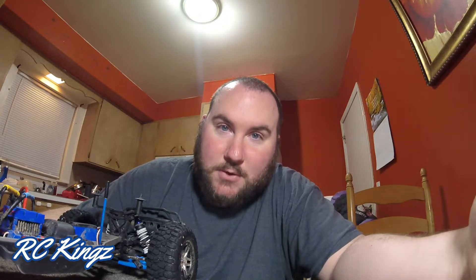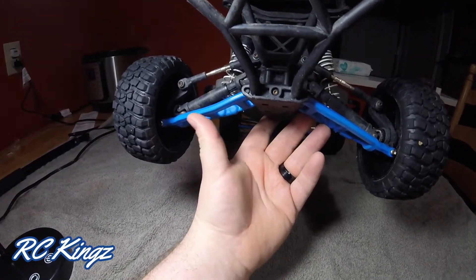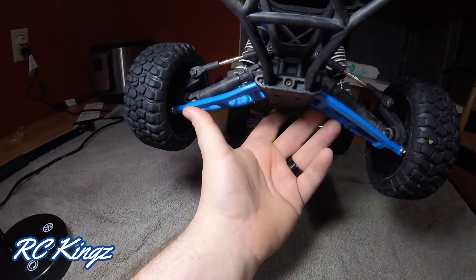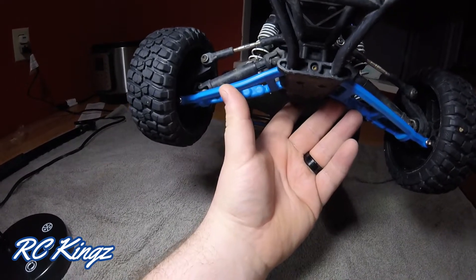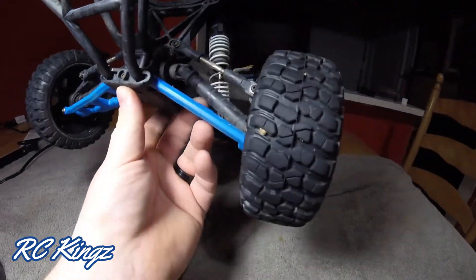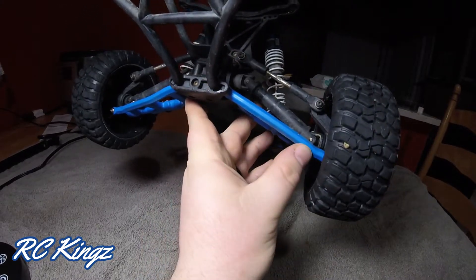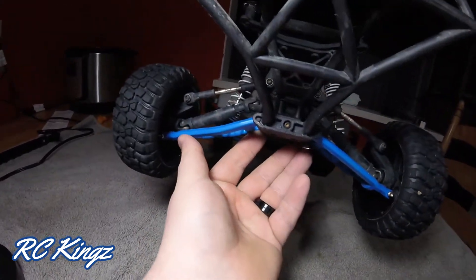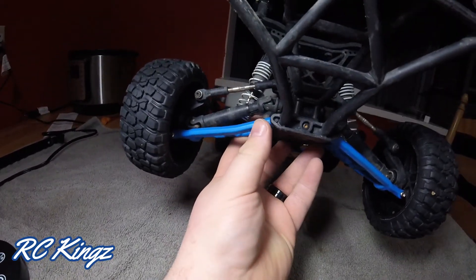The RPM A-arm that I just replaced is bent. Let me show you. Here is the A-arm on the side of the truck that hit the tree. It didn't crack it, but you can definitely see that it's bent compared to this side over here. This side is straight, and this has a little bit of a bend to it.